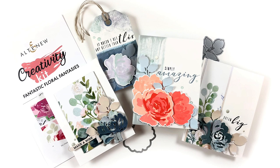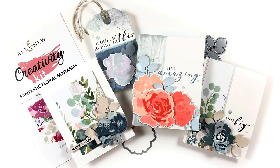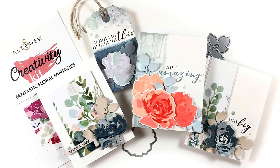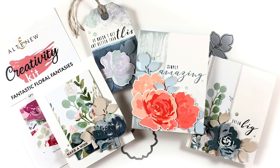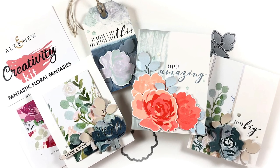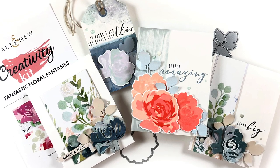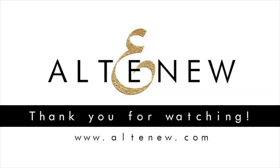Here are the finished projects. These, along with the information in the Inspiration Guide, should give you lots of ideas to use these stamp and die combos. I hope you enjoyed these projects today — if you did, hit that like button below and be sure to go to the Altenew website to check out more of the Creativity Kits. I'd like to thank Altenew for inviting me to guest design, and thank you all so much for stopping by. For more inspiration visit the Altenew card and scrapbook blogs and me over at NotableInc.com.